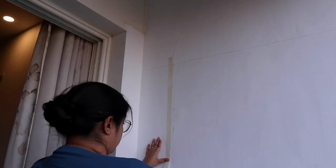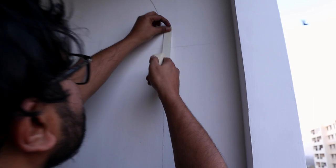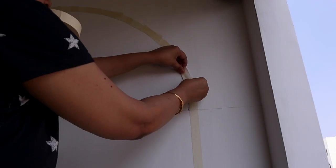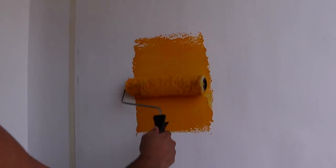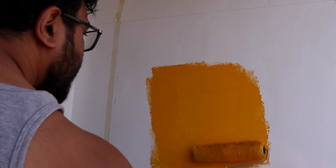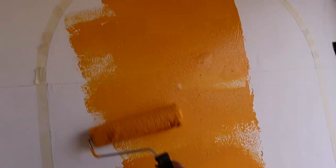Now that the trickiest part is over, we just need to mask the surface. After doing some quick masking, we will finally start the painting. But before that, we are doing a patch test — always do patch testing so you can see the exact color shade. And this color is exactly what we were hoping for — it looks so pretty on the white base.